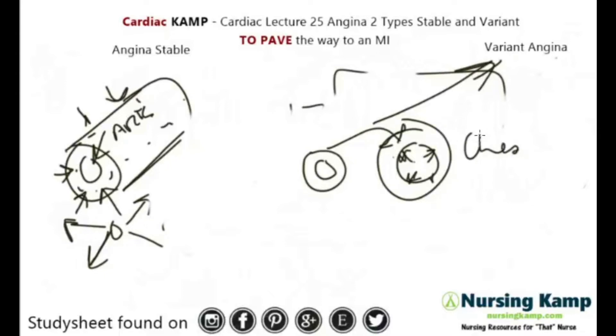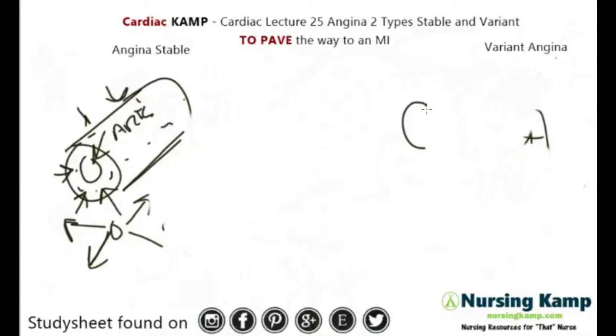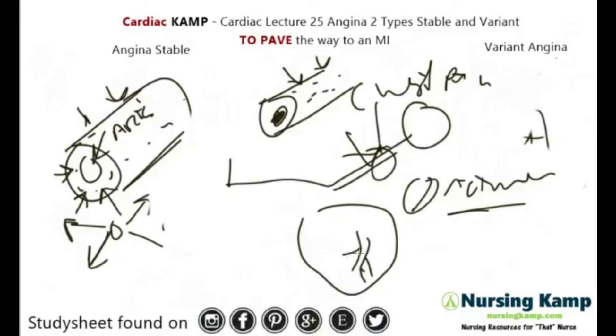What's specific about Prinzmetal is it's basically vasospasms — the coronary arteries are basically spasming. Another difference is it happens at night time. As the body's relaxing and the person is sleeping, they wake up with chest pain. There's no activity — they're just sleeping. Think of it like restless leg syndrome: the vessels spasm and the heart doesn't get perfusion because of those spasms.